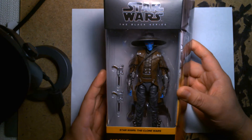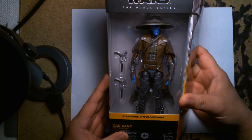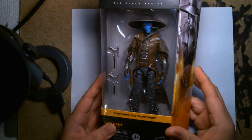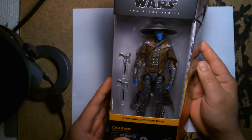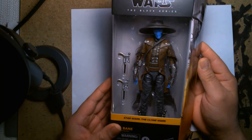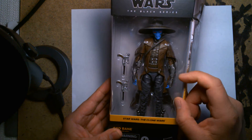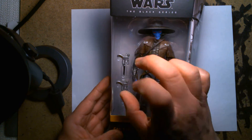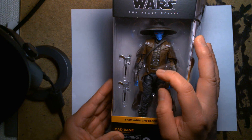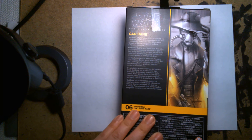Right off the bat I love the Cad Bane character. I was so fond of his look when they first introduced him in the Clone Wars — he reminded me so much of Clint Eastwood in his old western movies. The fact that he's from the planet Duro, I just loved those aliens. He has cool breathing apparatuses on the side of his head, an awesome duster coat, a hat, cybernetic-looking gauntlets, dual-wield pistols, and bullets lining his belt.